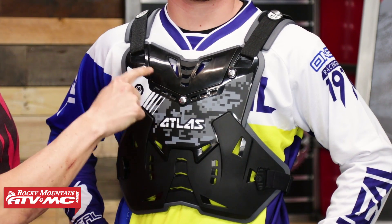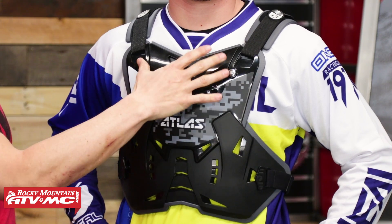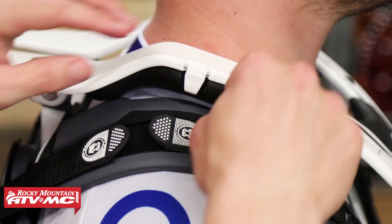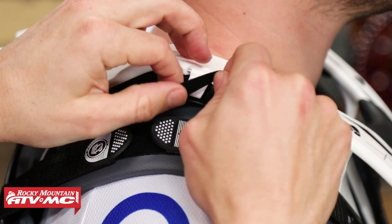Here in the front, another configuration: if you're going to be wearing a neck brace — Atlas got their start with neck braces — this is going to work with theirs along with other neck braces we carry. This front chest piece has three screws that will come out, allowing you to take the upper chest piece off for really good fitment with the neck brace. Also, up at the shoulder straps, they have built-in straps to secure the neck brace, so you don't need to wear the separate straps that come included.